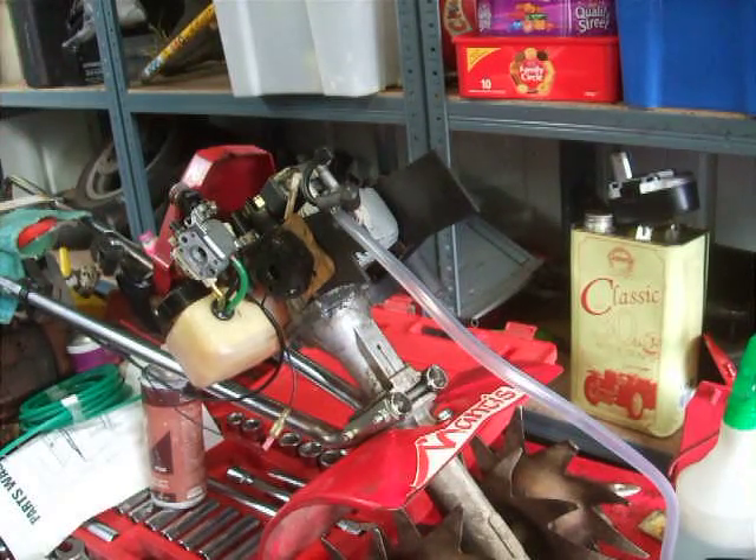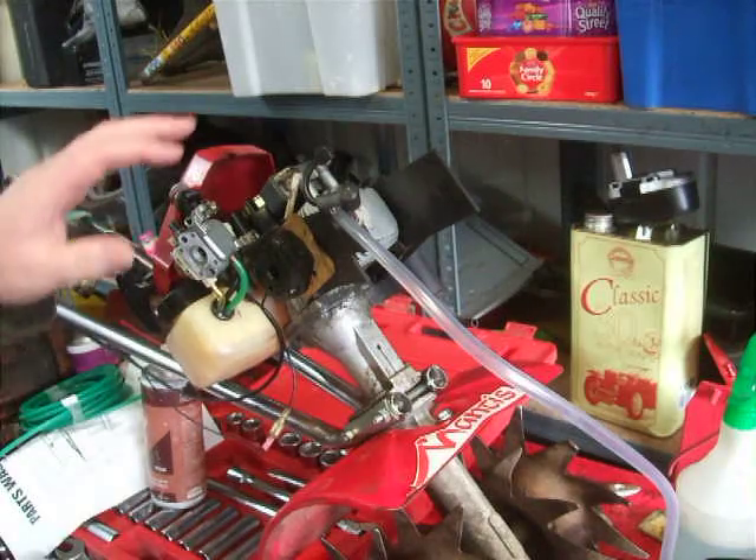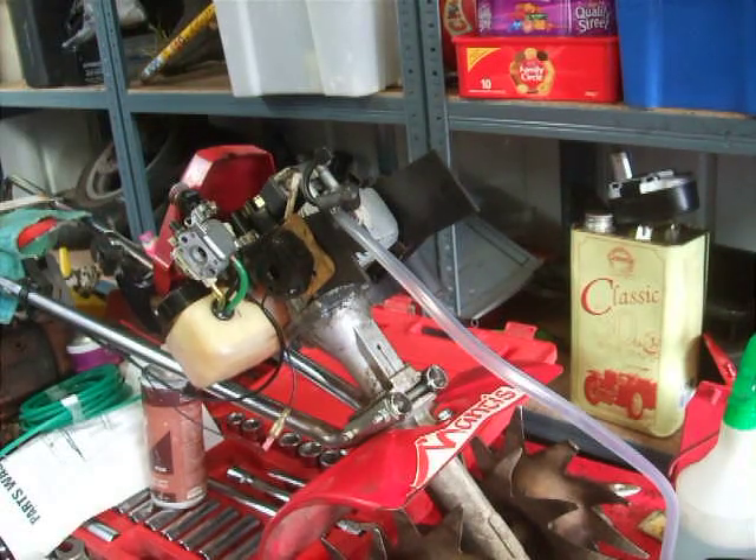Hello, welcome back. I was just in the middle of doing this leak down test and I thought I might as well grab the camera and film it, but I've actually already done it. I just thought I'd show you what I'm doing.